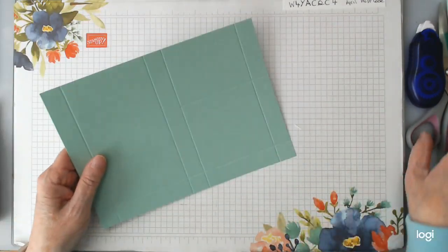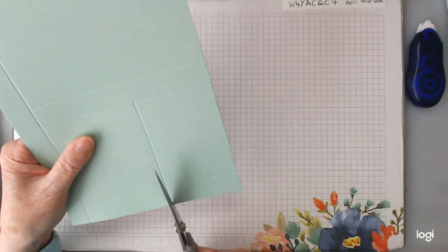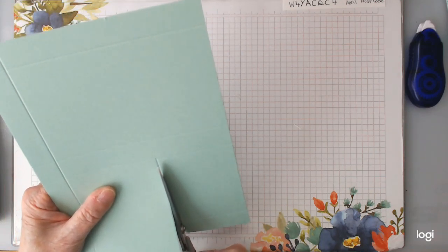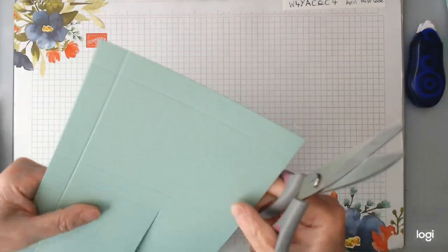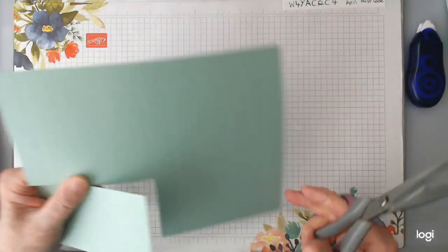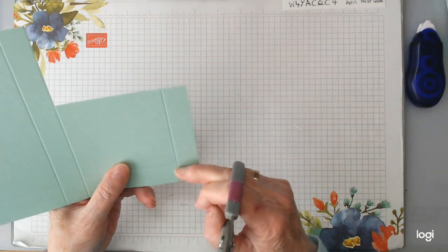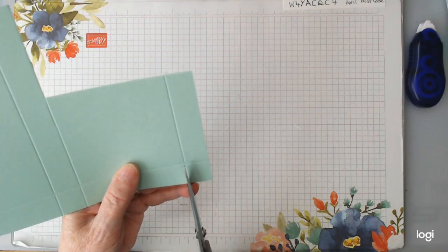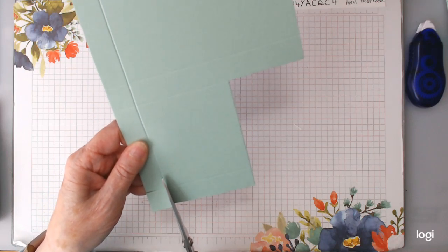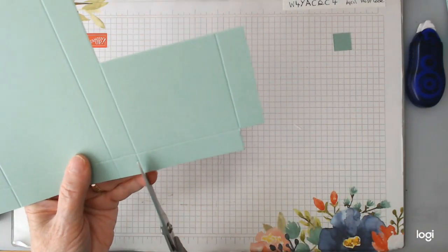We're going to cut up our bottom bits and get those sorted. This is the part we're going to cut off. You can cut it on your cutting machine, whatever you use to cut, or with your scissors. I'm just going to cut up roughly here — this part's going to be coming off soon anyway. Keep that scrap down here. We're going to cut this off, but we need it to be nice and square, so just straight up and straight over. Don't cut them any way at all — just keep that nice and straight.